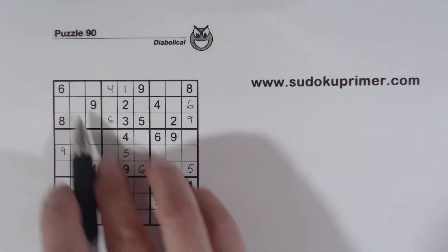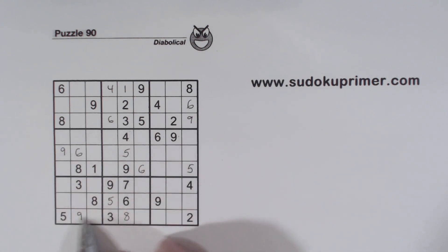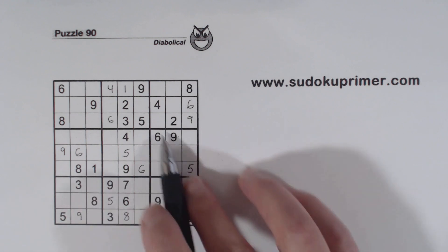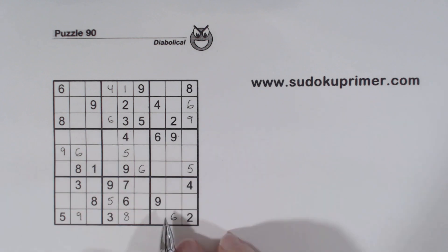And now we've got almost all of our 6's. The only 2 boxes missing a 6 are here and here — one of these is a 6 and one of these is a 6. But remember our 5, 8 twins here, so that makes that a 6. Well, now we've come to a point where this puzzle has gotten pretty hard. If you want to stop the video and see if you can find the next numbers, go ahead. Otherwise, I'm just going to go ahead myself.